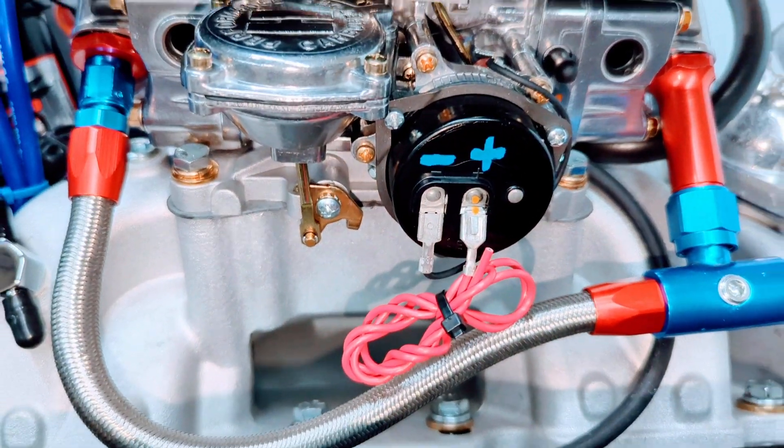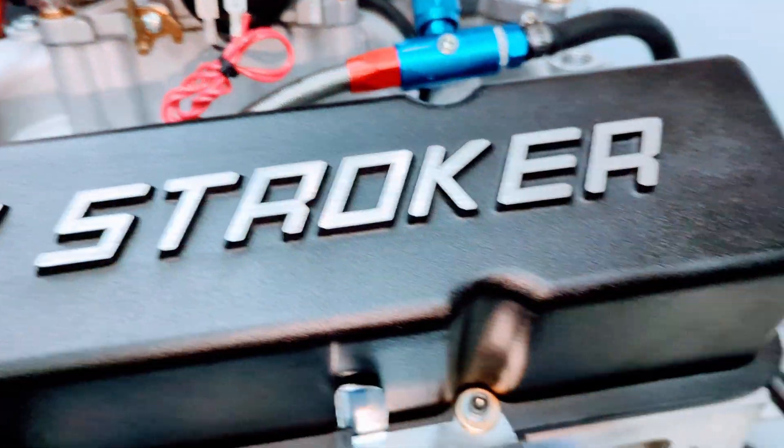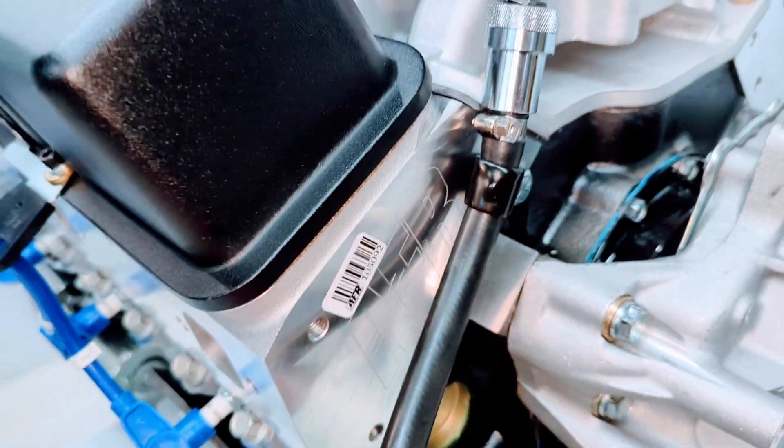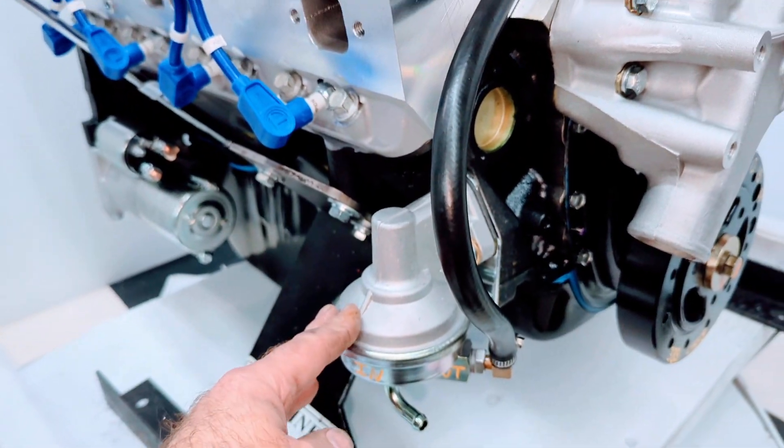383 breather on there. Braided fuel lines at the carburetor, electric choke wire, heavy duty Russell fuel line, inline gas filter, loop clamps, and a muscle car series fuel pump.